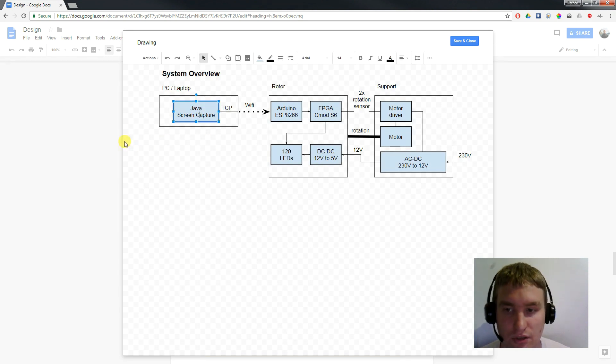we need to get the image and video data from somewhere. My idea was to write a Java program which is running on the host computer and is capturing the display. This capture data is then transformed into raw pixel data and is streamed over WiFi to an Arduino ESP8266 directly mounted on the POV display.